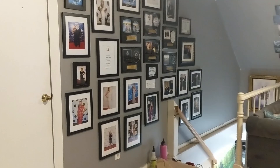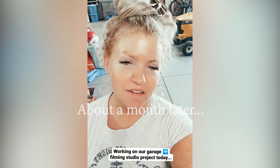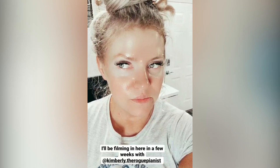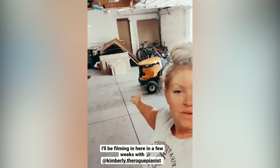Greetings! A project that we've been working on for a couple months now is turning our garage space into a filming studio, and I'm getting ready to film a solo piano music video in a couple of weeks with the Rogue Piano. So welcome to our project today. We are working on this today so I'll show you some more transformation as we get it done.